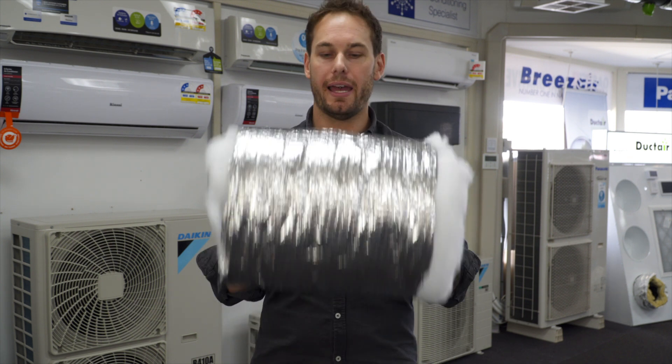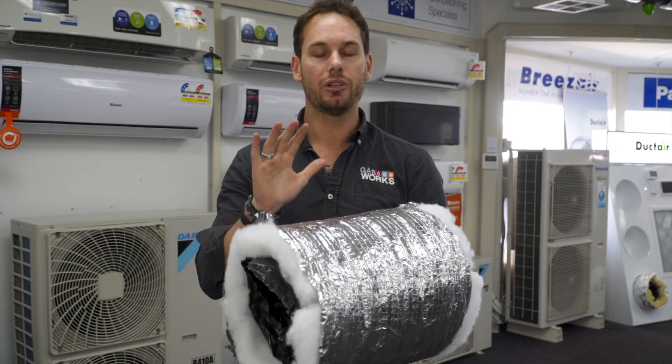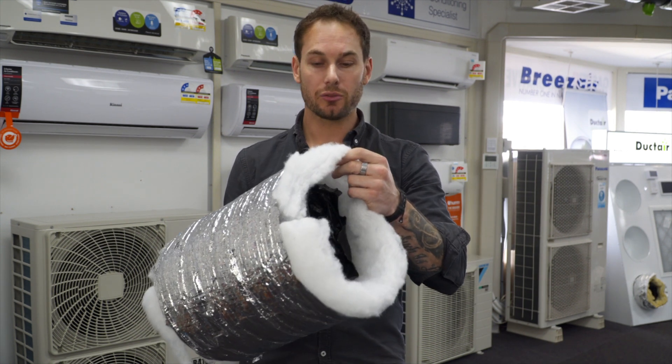it's tight, it's sturdy. This stuff is designed to last 60 years in your roof, so you never ever have to worry about it. The main thing this outer casing does is protect your insulation inside your ductwork.